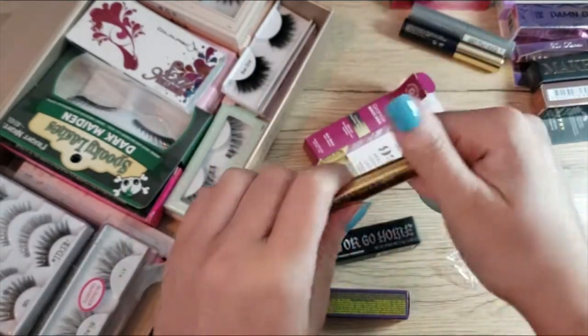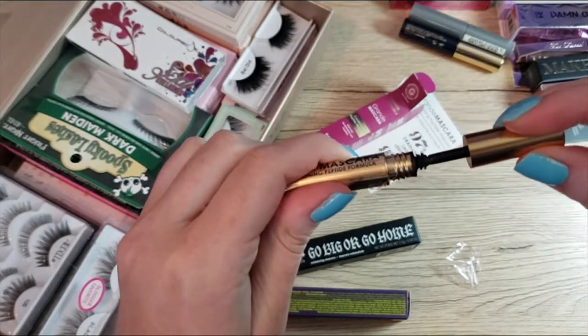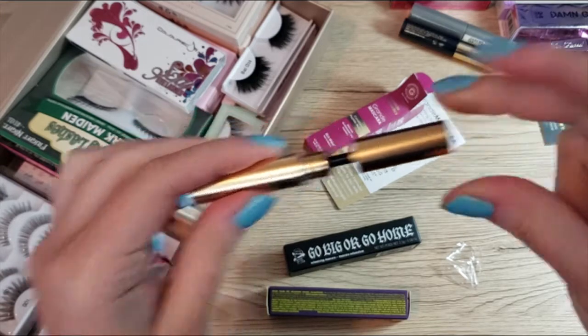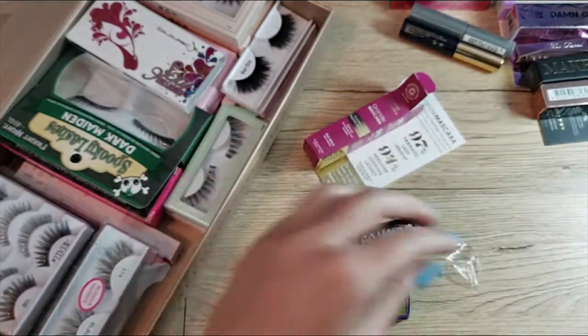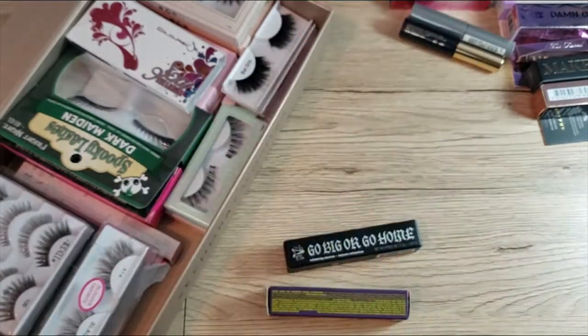It's a black mascara with a typical wand. I gave it a smell and it doesn't have an odor, so that's good. Now that it's open I guess it's going to go in my makeup bag for the next round.